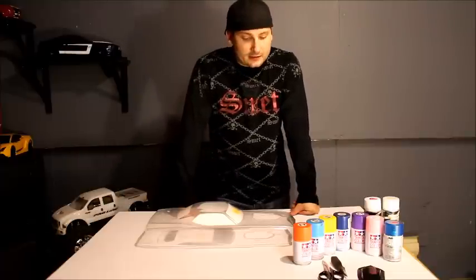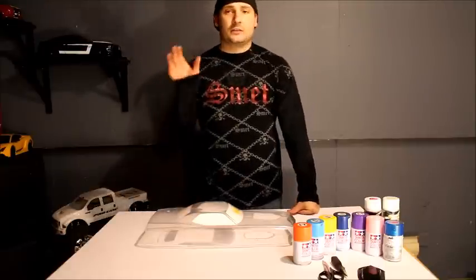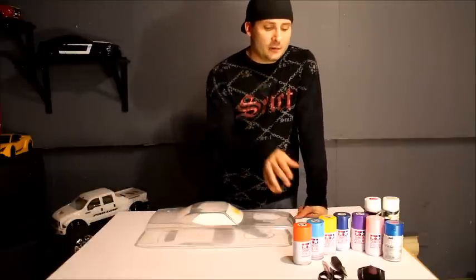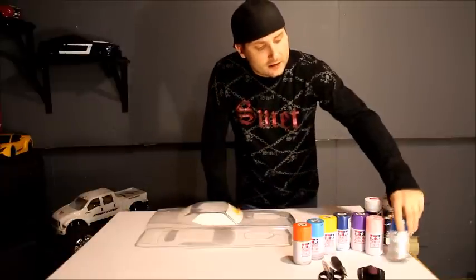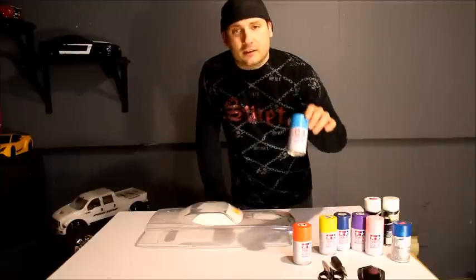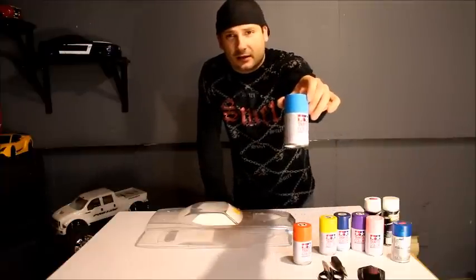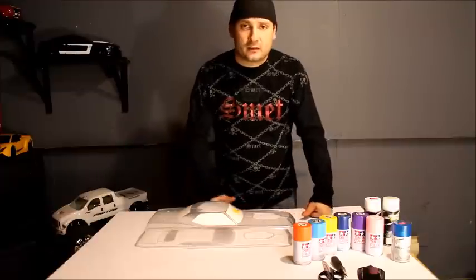I'm going to go through this with you guys and let you know how I do this. Starting off with the tools you're going to need: Tamiya paint is the best quality you're going to find. We've got Pactra as well, but definitely sticking with Tamiya — Tamiya paints are really the highest durability I've found yet.